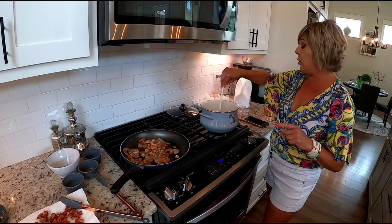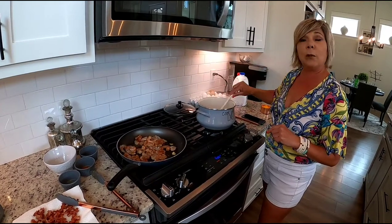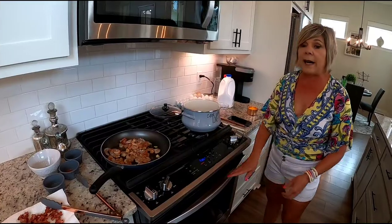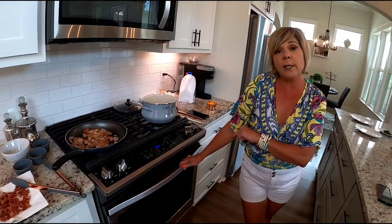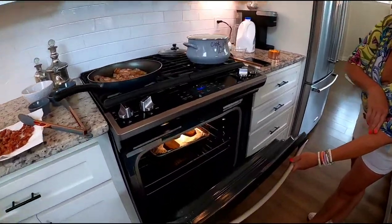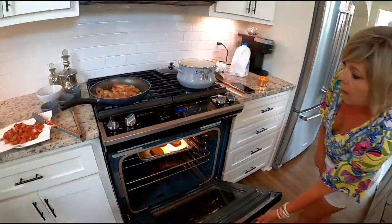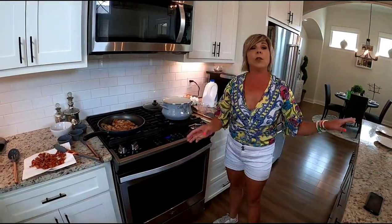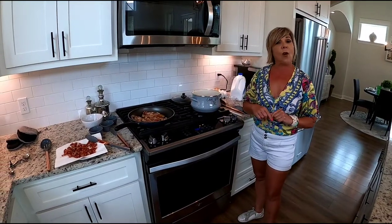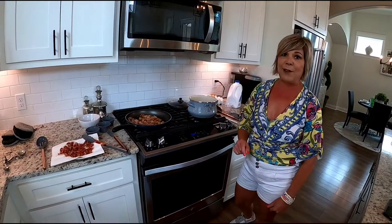I'm going to show you my twist to this recipe, which is going to give it a nice creative presentation at the end. I buy these frozen hash brown patties at the grocery store — you just cook them according to the directions and they get real crispy. At the end, we're going to present the shrimp and grits on top of the hash brown, which I think is going to be a creative look and a better flavor.